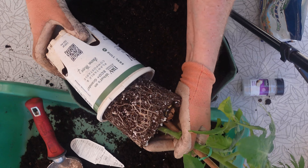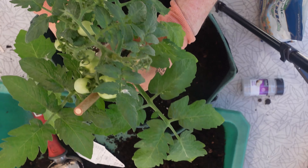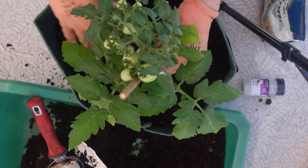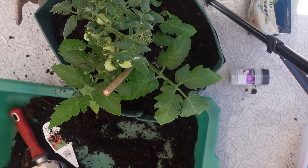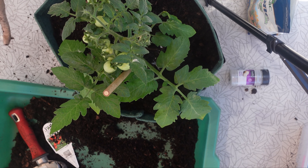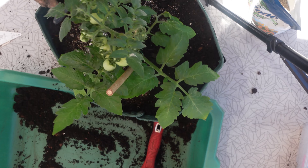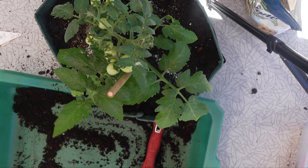I'm going to take it out of its pot and put it right in the center, then backfill with some more soil. I bought two of them — one I am going to place in this grow bag and let it grow out here, and the other one I will put in my raised bed and show you the progress of both after about a month in the grow bag and the raised bed.